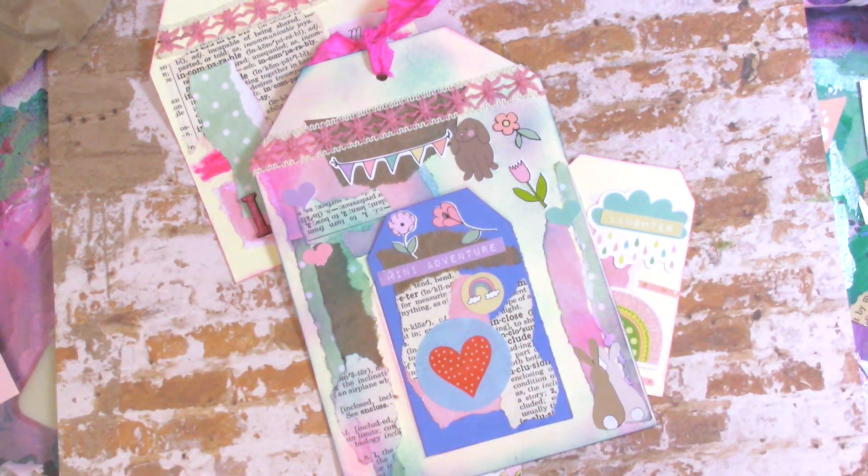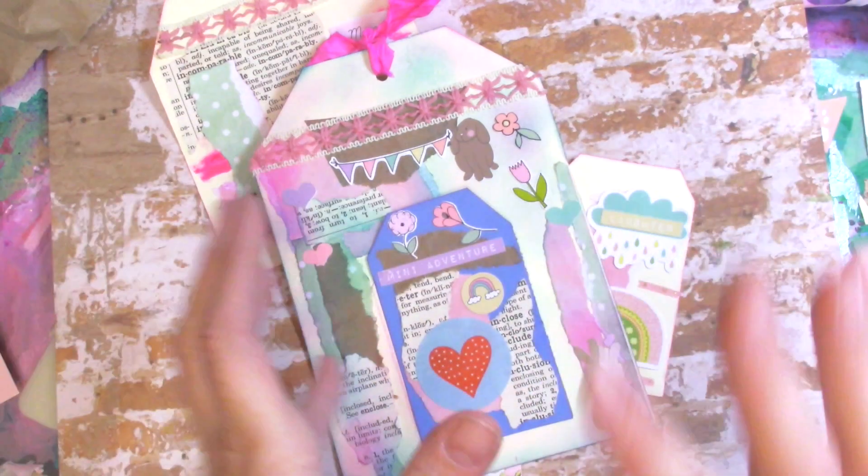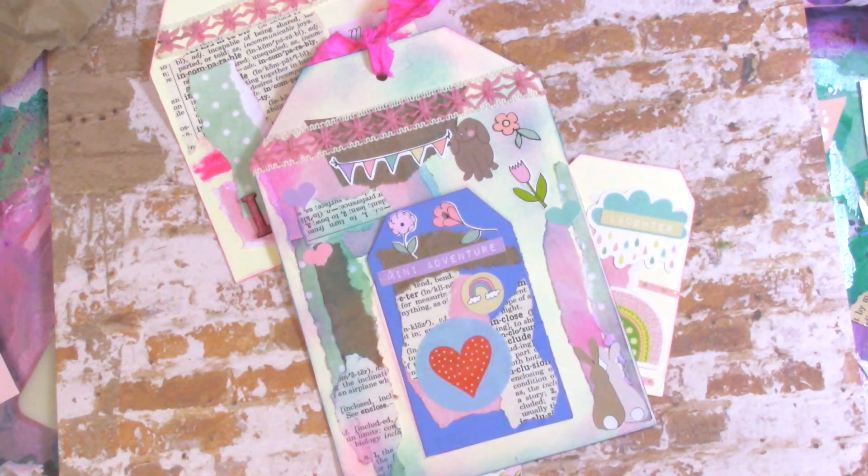So if you like this style and the things you're seeing here, some of them are older kits but one is actually the current kit, so depending on when you're watching this you can still get that. I'll put a link to Lisa's shop in the description box below.